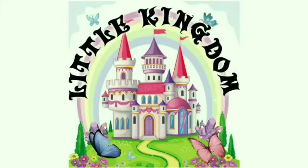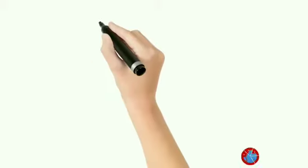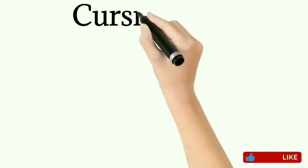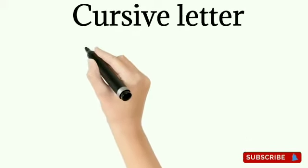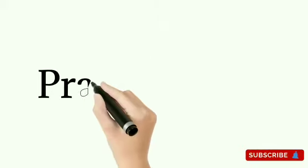Little Kingdom. Hello Kids, welcome to Little Kingdom. Today we are going to learn small katsu letter E. The sound of this letter is Y. Now practice time.